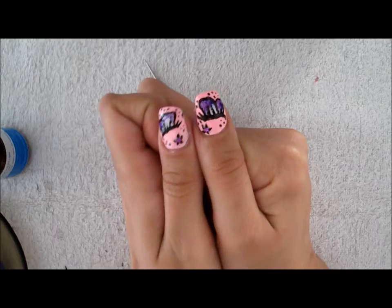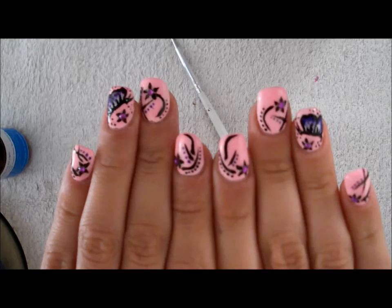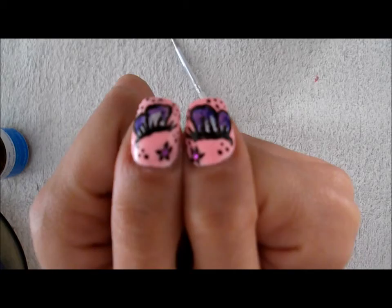It's pretty simple. On the other ones, I just made flowers and lines to match with my butterfly. So that's it. Thanks for watching. Bye.